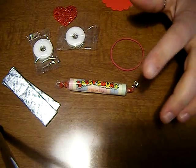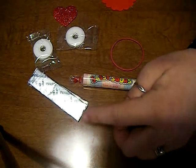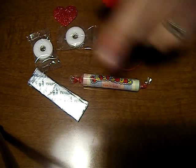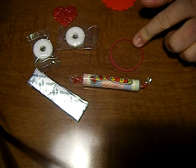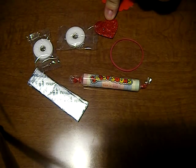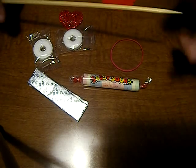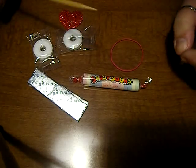What you need for this craft is a Smarties candy, or generics like I've used, two sticks of gum — whatever flavor you want is fine — two Lifesaver candies. I use them individually wrapped so they stay sanitary until the kids get them, a rubber band, and these cute little glittery hearts for the tail of my airplane. And then you'll need a bamboo skewer, and that's just for poking holes in the Lifesavers packaging.